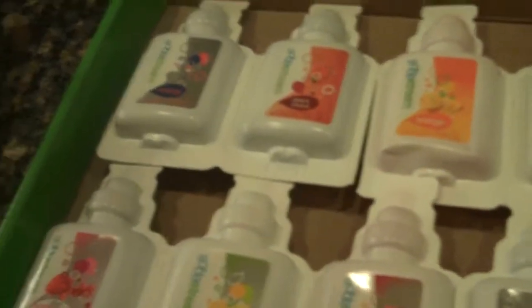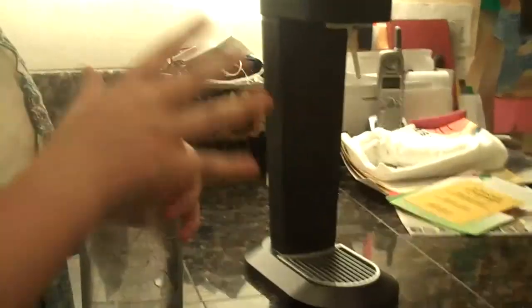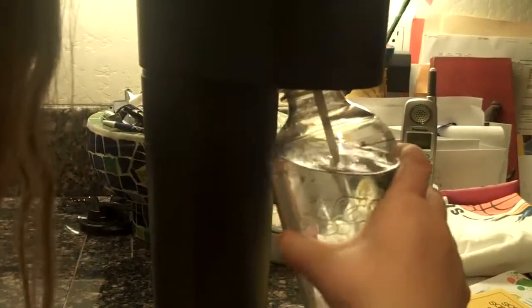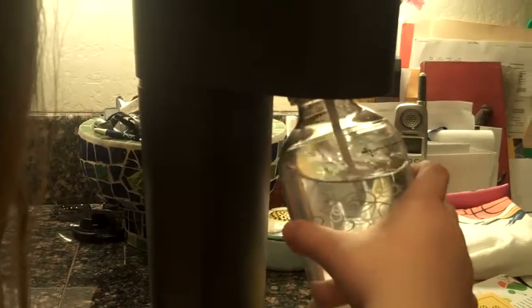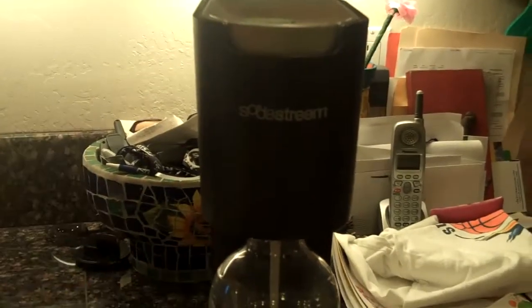So what flavor do you want to show us? I want to take a ball. So you have to screw it in and tilt it up, and it goes down, and until you hear the beep you press it down so it carbonates the water.